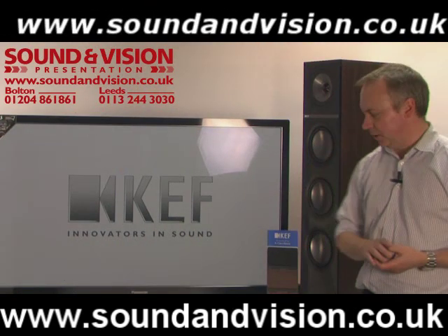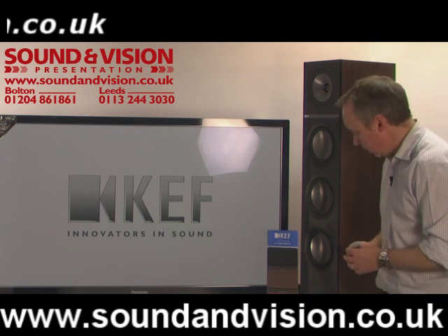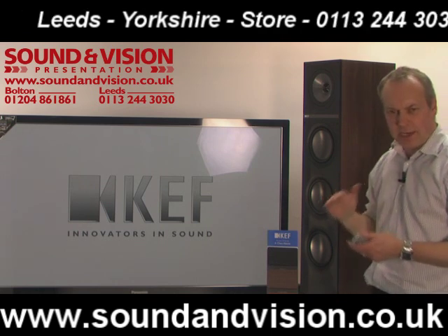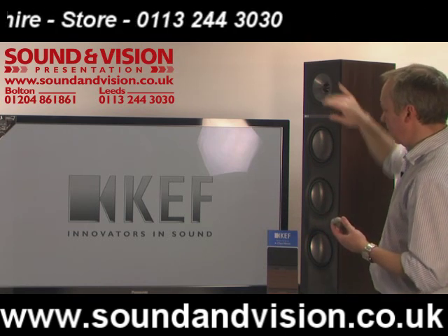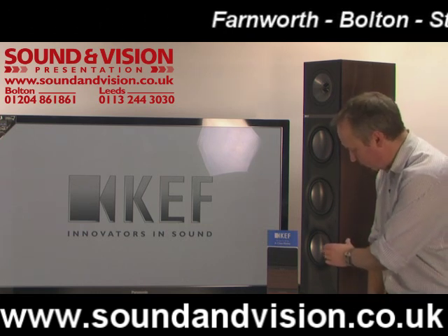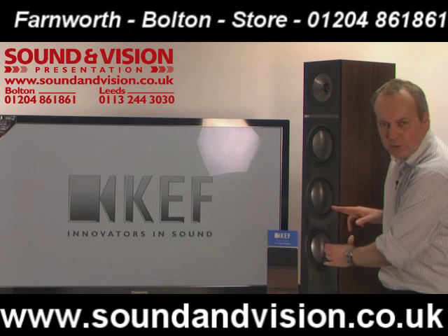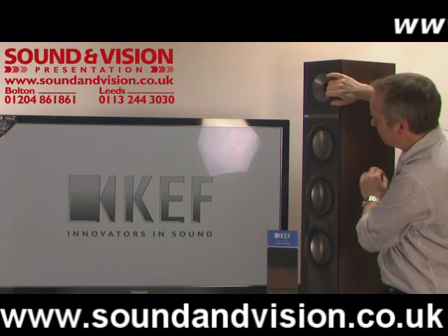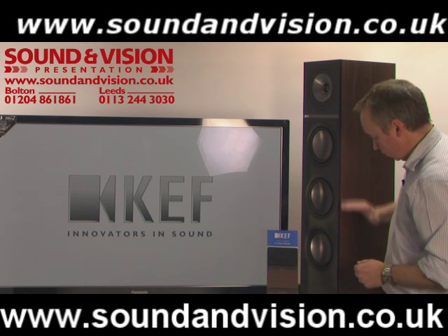So here we've got the Q700 in the walnut finish. I've turned it on its side to hopefully show you the design and structure internally on this cabinet. The low frequency drive units here at the bottom are divided up into their own sealed cabinet area. The idea is to stop any distortion going into the top UniQ drive unit and cut down any distortion that may interfere with the higher frequencies. If I press this bottom drive unit, you'll see it moving but not the other — so the cabinet is completely sealed off internally, with each driver in its own separate chamber.